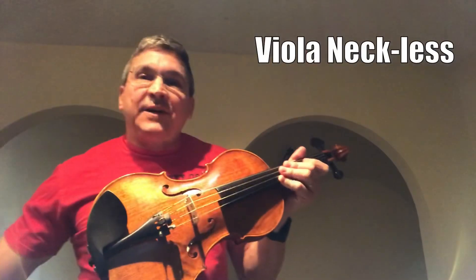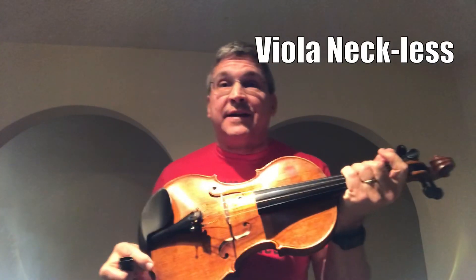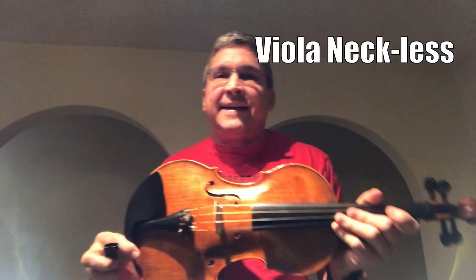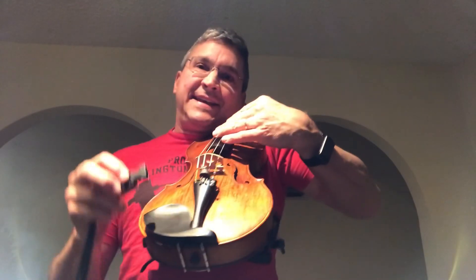Here's the viola neckless method to have your violin or viola be self-supporting — no involvement of your neck, no contortion of your neck, and completely comfortable. It doesn't take any alterations to your technique either.